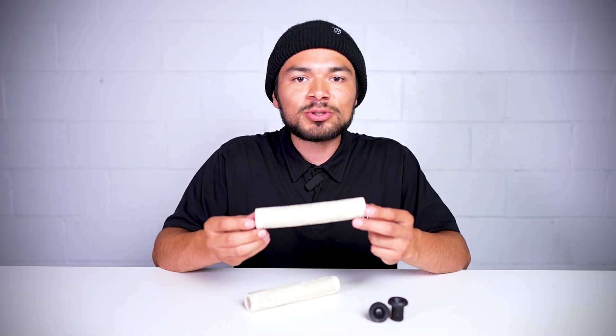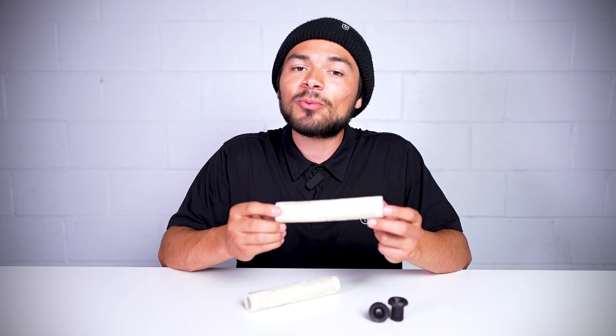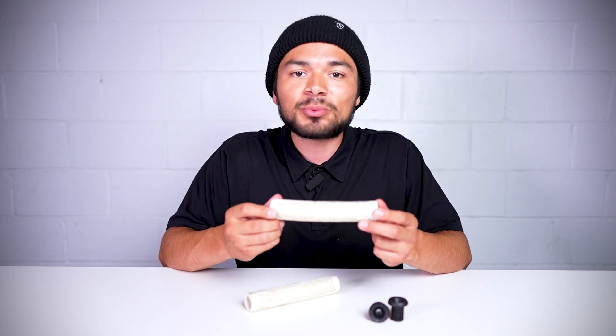Last but not least, the Topo 2 grips are 6.4 inches long and they weigh in at 4.4 ounces with the bar ends included.